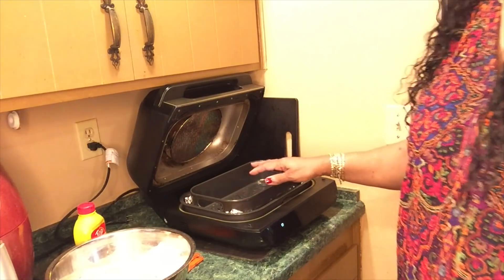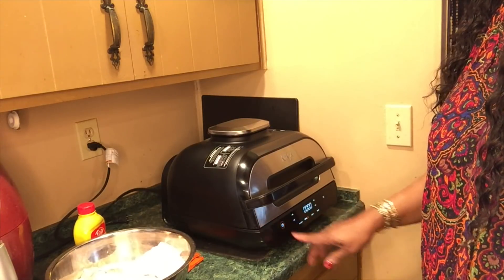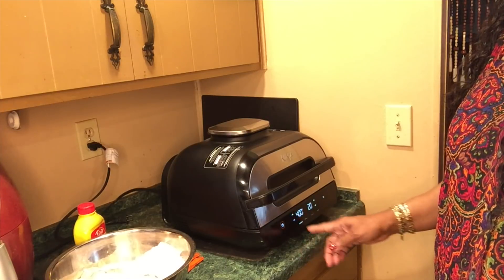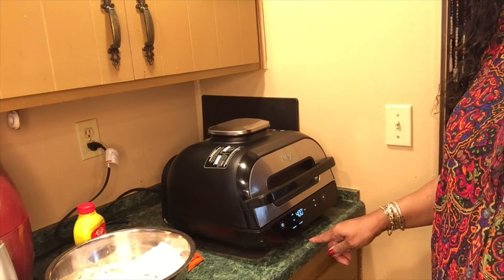I'll be using this, so I'm going to be preheating this. It's already plugged in. I'm going to turn it on, put it on air crisp, turn to 400 degrees for 22 minutes. And right now it's preheating.